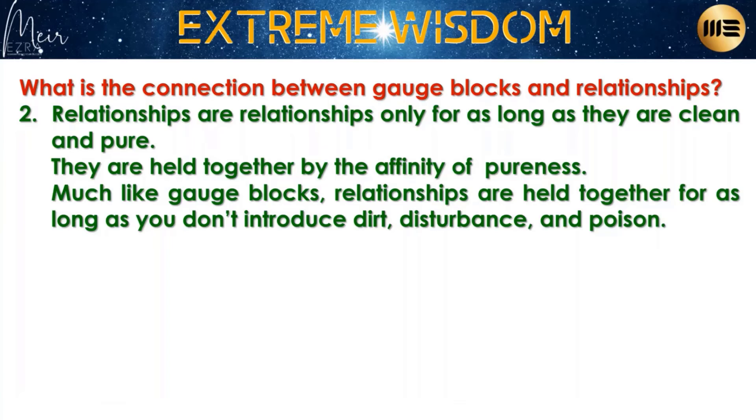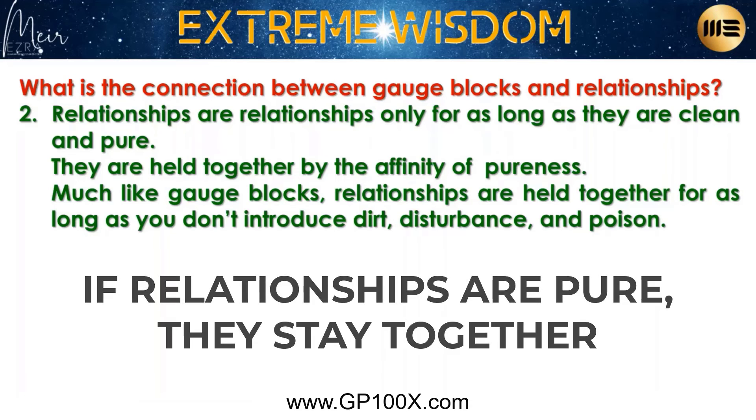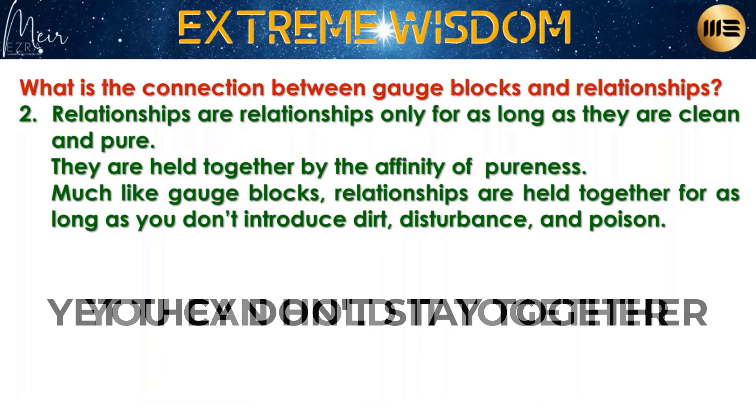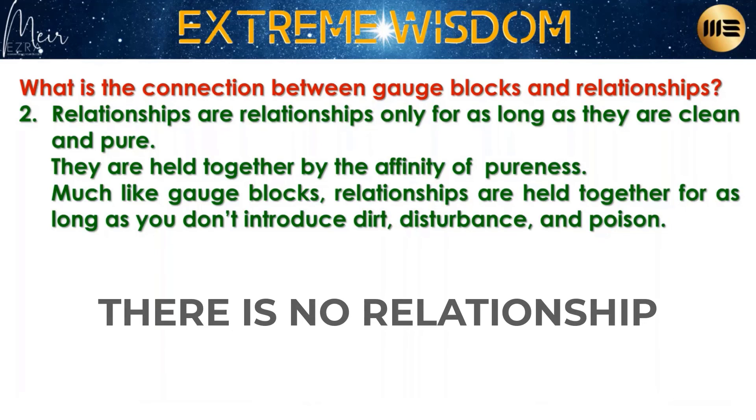It is unbelievable — relationships are like gauge blocks. If they're pure, they stay together. The moment you start to introduce dirt, that's it — they cannot stick together. You can push them together, you can hold them together, but they don't stay together. You might have two kids, one from each side, holding the gauge blocks — so you stay for the kids, or the mortgage, or something else. But it's not real; there's no relationship.